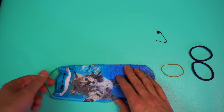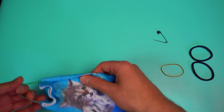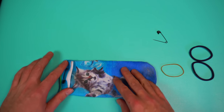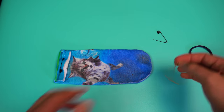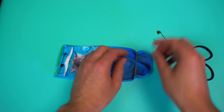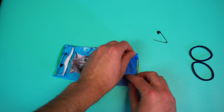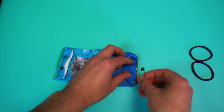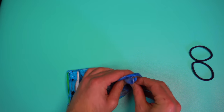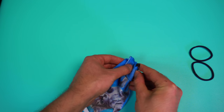Now take your other rubber band and put it on the other side of the sock. Do exactly what you did on the first side: take the safety pin and put it through the sock — be careful not to stab yourself — just like so. And there you go, now you have your mask.